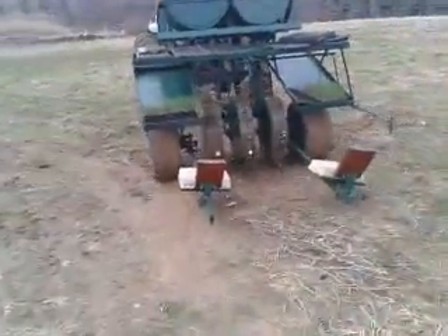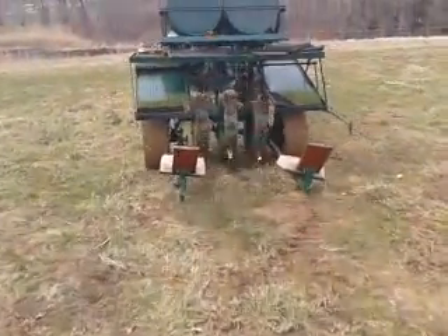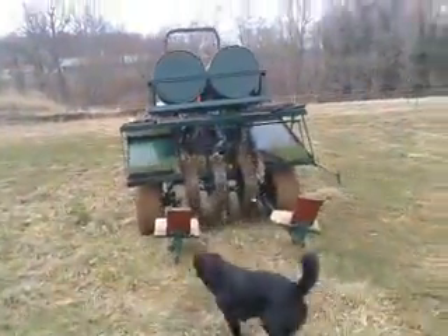Oh yeah, that does need to be fixed. That looks horrible. Yeah. And even Eric's is still tilting a bit. A little bit. But it's like a permanent tilt. Okay.